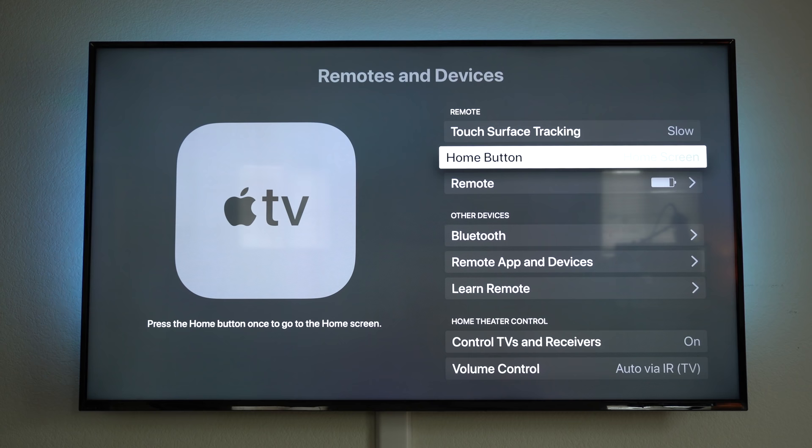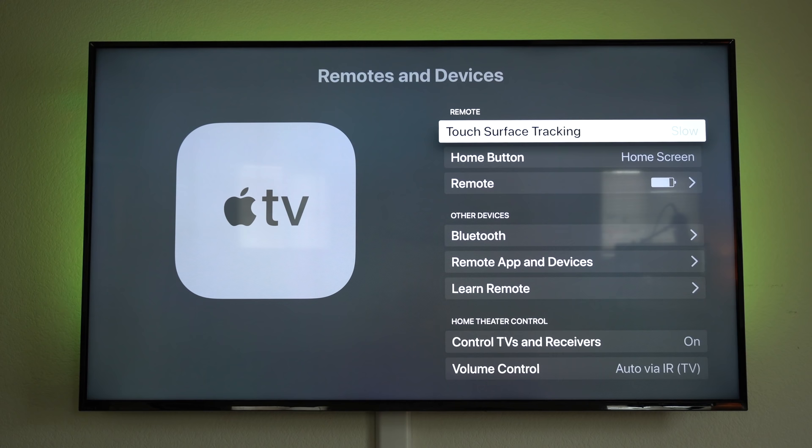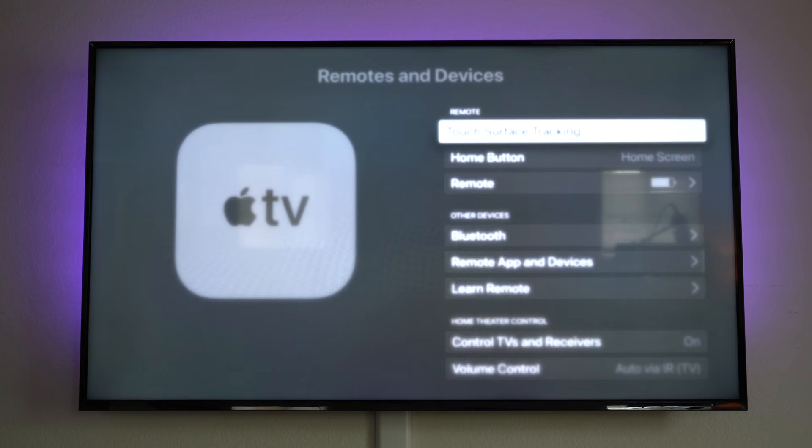If you feel the touch surface trackpad is a little too quick, on the same page in Settings you can adjust the speed. Right now I have it set to slow, which I think is the appropriate speed.